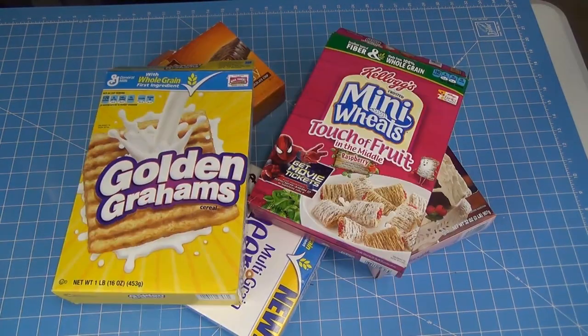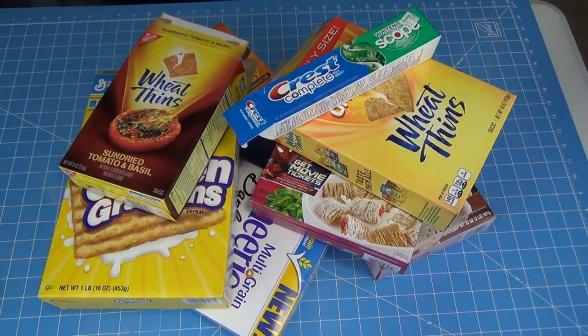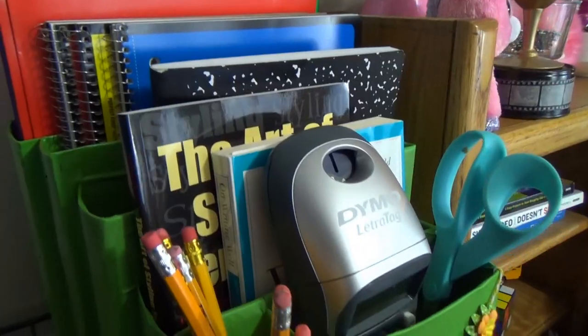Hey guys! Today I'm going to show you how to take all those empty cardboard packages like cereal boxes and stuff and turn them into a multi-purpose organizer for your office or your craft room or whatever. So stick around!